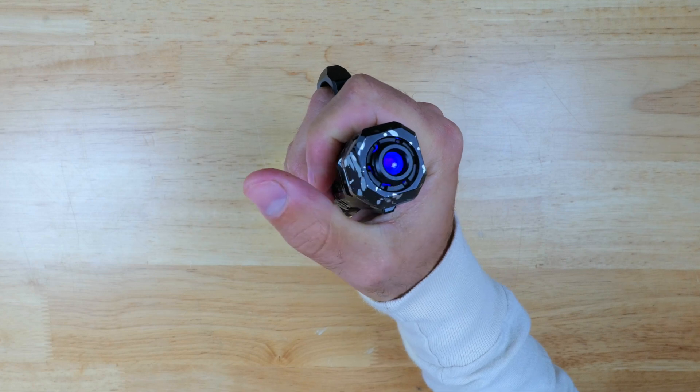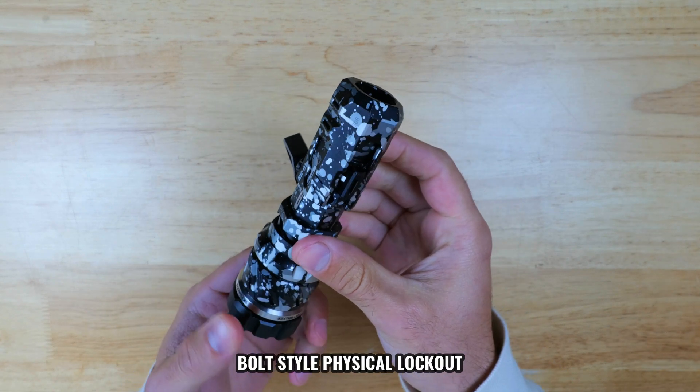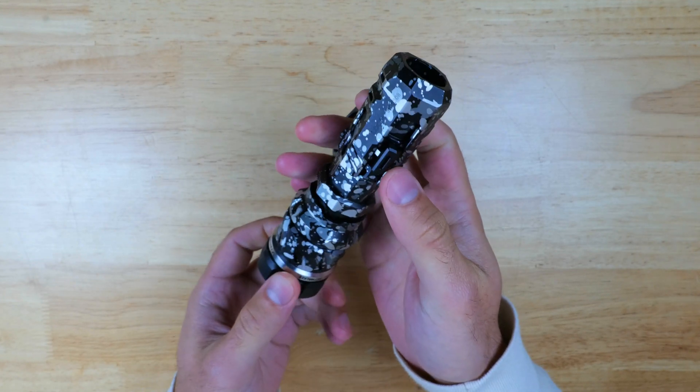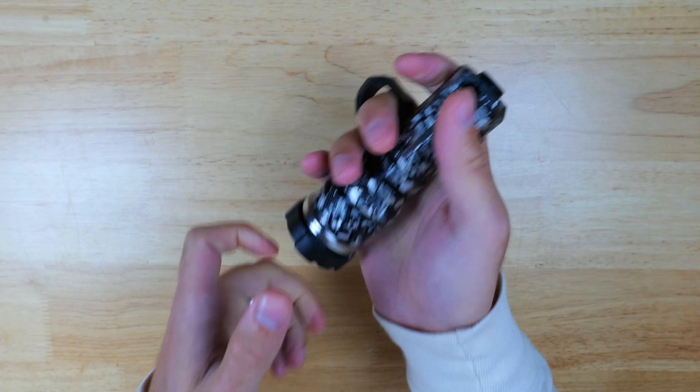There's also a switch on the tail, and we'll discuss the UI in a few minutes. There's also a bolt-style physical lockout you can activate by pulling on the tube until you hear a click, and this will help protect you from accidental activation. To disable it, all you have to do is press this button to the side and it will snap in place.